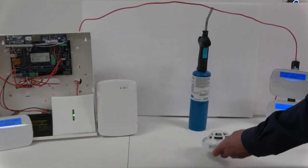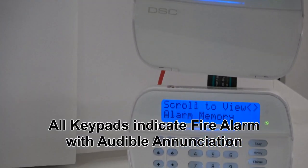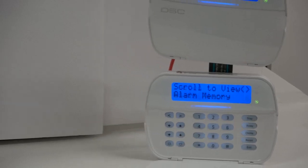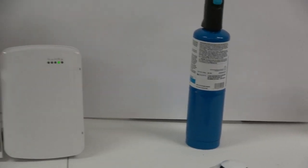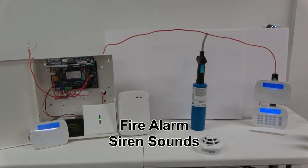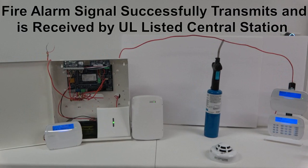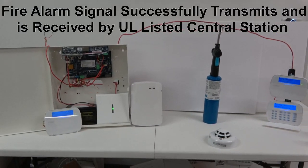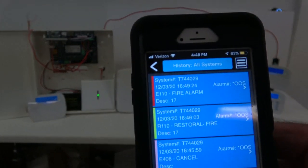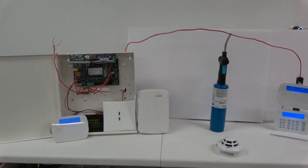As you can see, the central station has received an alarm signal.